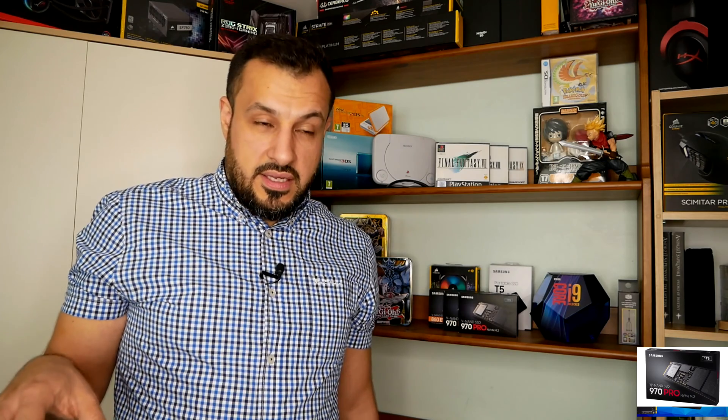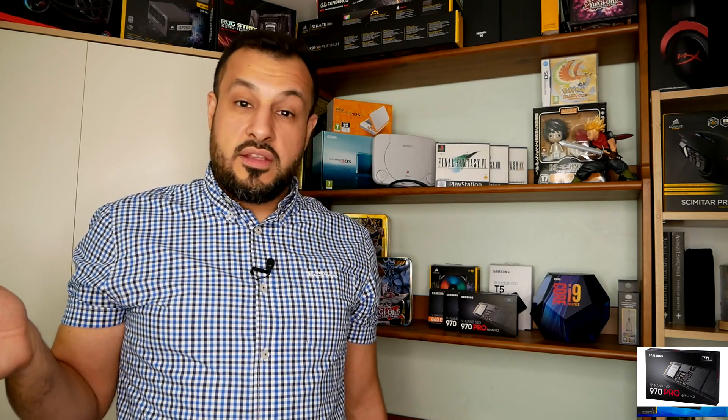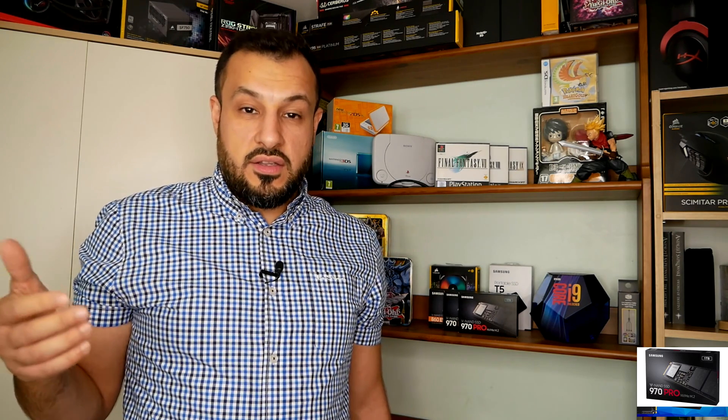Then the SATA interfaces came in, and hard drives had SATA, and also SSD hard drives came in, and they just revolutionized technology and the way you access data on your machine.